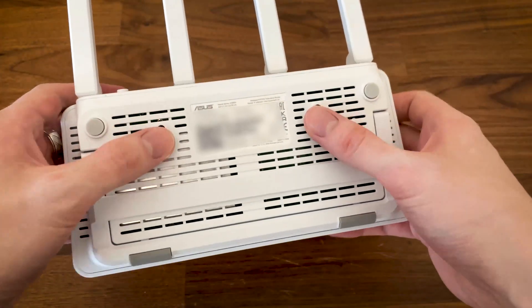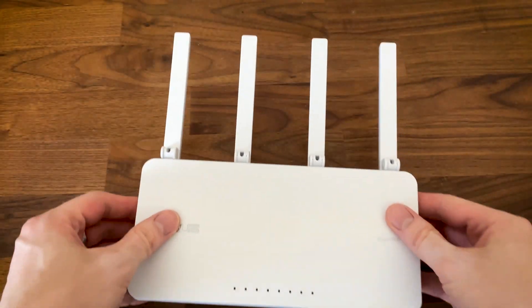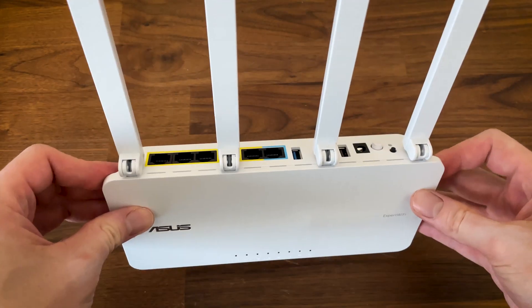There are two holes for wall mounting, so I would use those for the device's longevity's sake. Now let's get started with the teardown process.